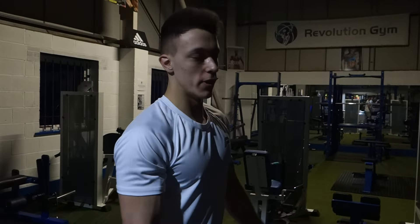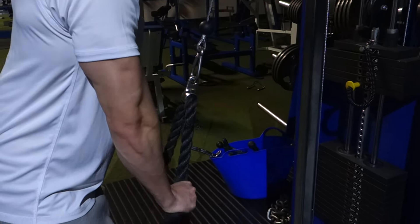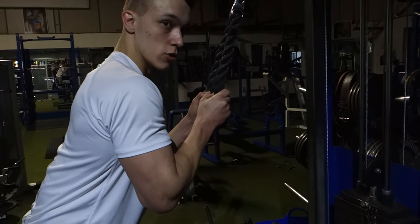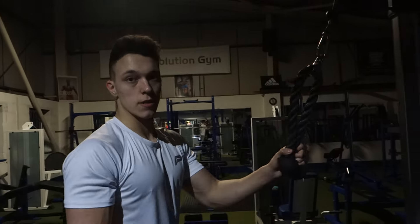The fourth exercise is going to be rope pulldowns. When you do this exercise, always keep your elbows tucked in as straight as you can. And when you come down, pull the rope out to the sides — it will extend your wrists almost. When you come up slowly, squeeze and stretch it all the way, then pull the rope down again. Around eight to ten reps, four sets on this. Let's do it.